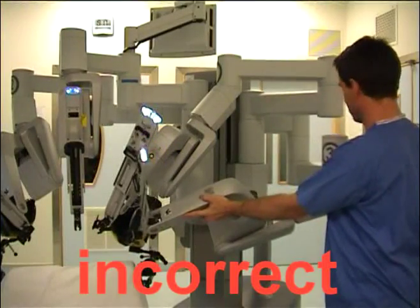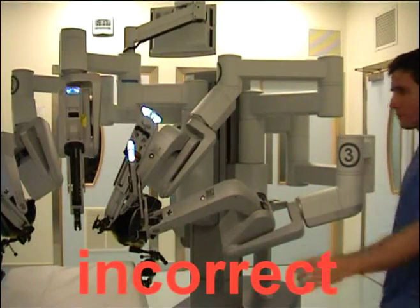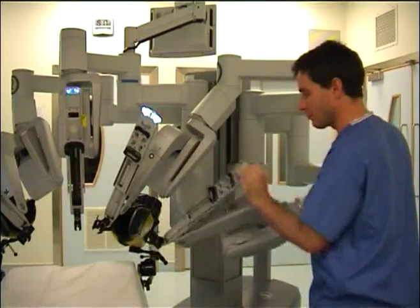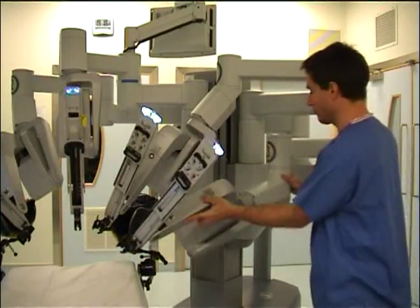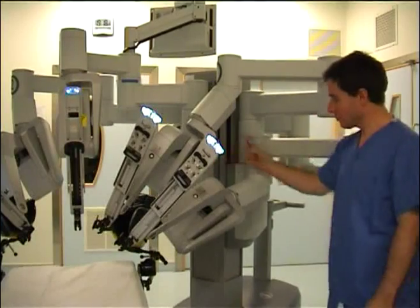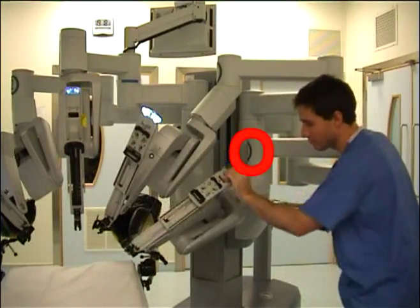Having clipped on arm 1 and 3 to the trocars, it is then important to position the arms correctly to allow sufficient range of movement. We will demonstrate the position of arm 3, but the same applies to arm 1. If the arm is not pushed towards the central column, there is a limited range of movement. If the arms are pushed towards the central column, the range of movement is increased. Note the number 1 and 3 are facing to the left lateral as per arm 2.